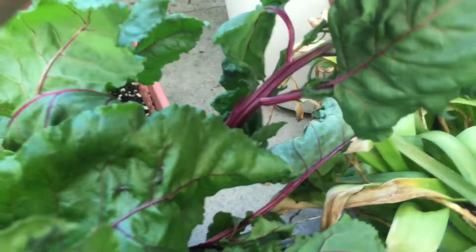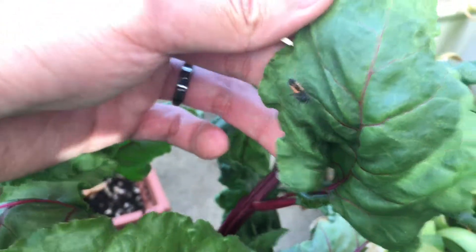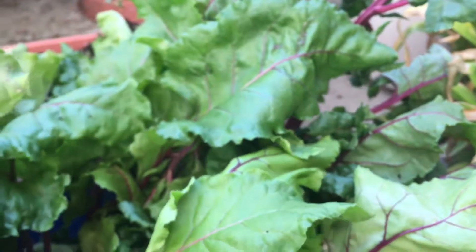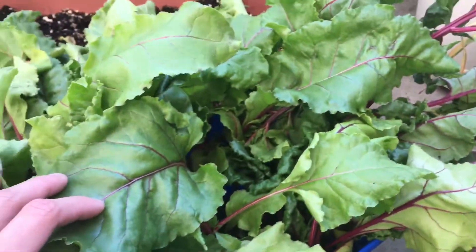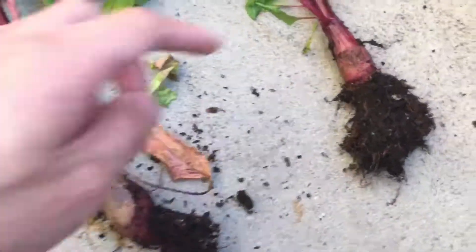Ooh, a ladybug — a ladybug larvae. Anyways, you can see it's mostly leaves and stem for the beets. And here I pull up a few to compare.